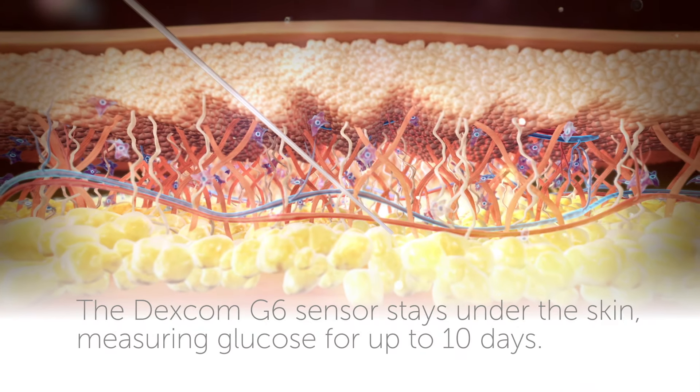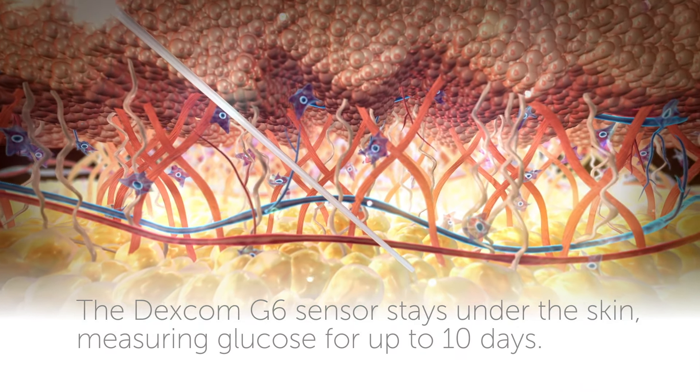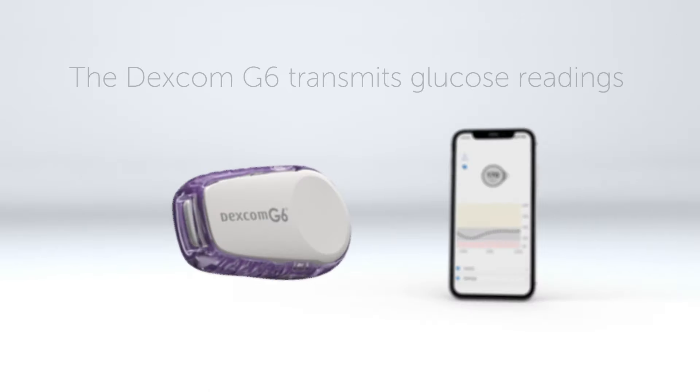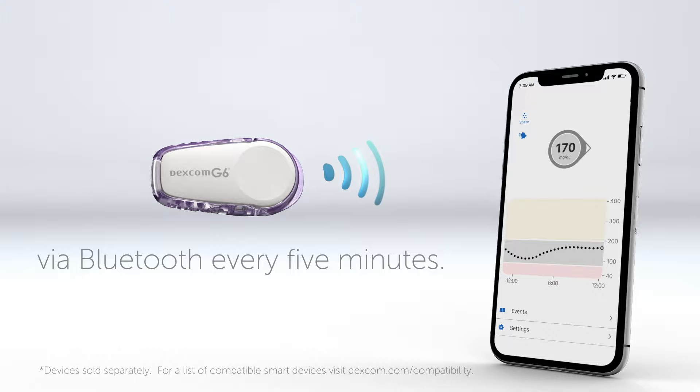The Dexcom G6 sensor stays under the skin, measuring glucose for up to 10 days. A CGM sensor continuously measures glucose in the interstitial fluid. The Dexcom G6 transmits glucose readings via Bluetooth every five minutes.